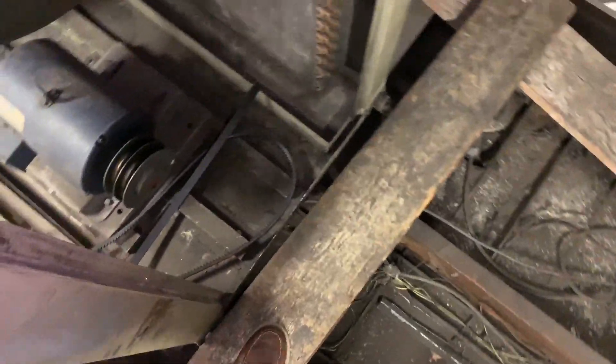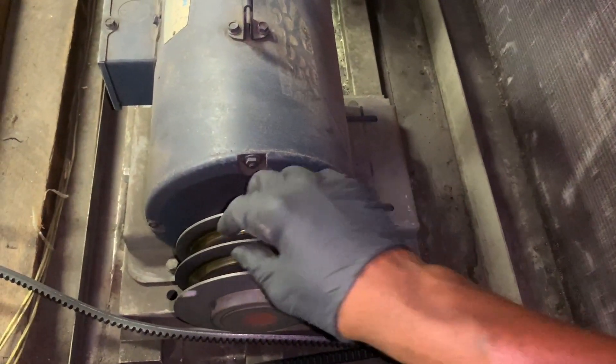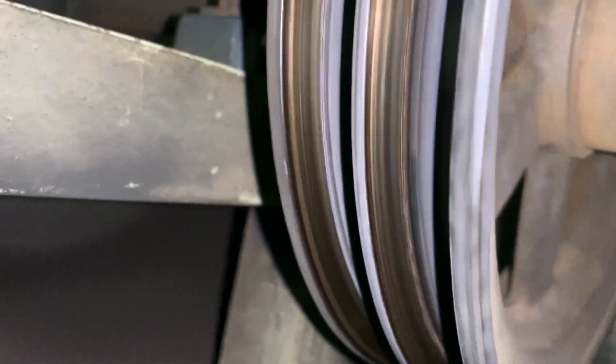Welcome to D2D NY Real World HVAC Simplified. In this video for beginners, I have a double-grooved pulley and a double-grooved flywheel.